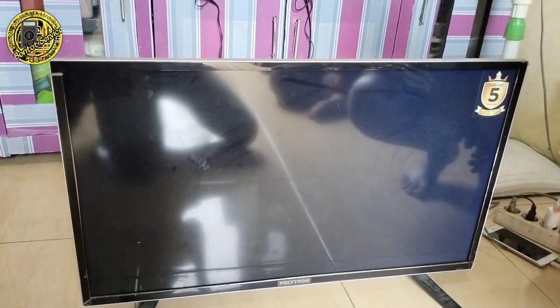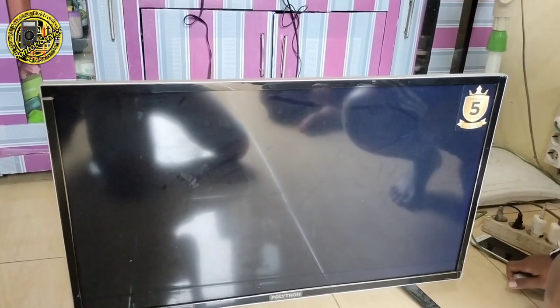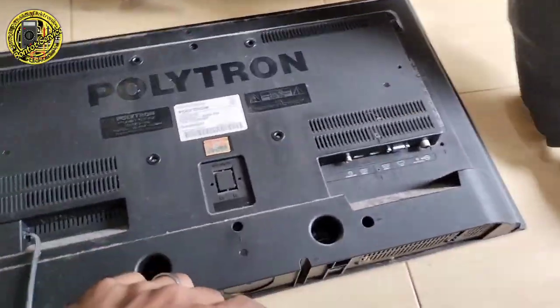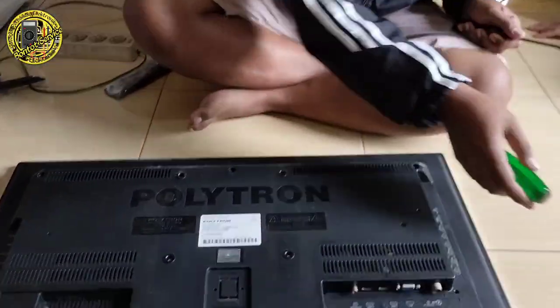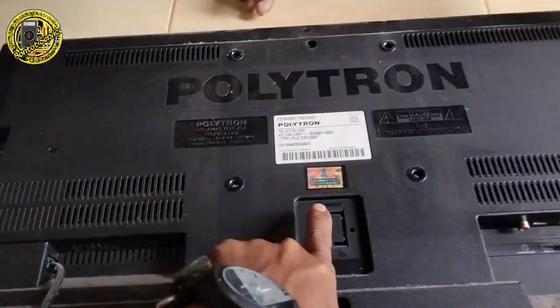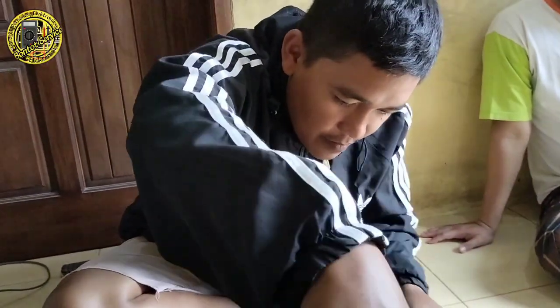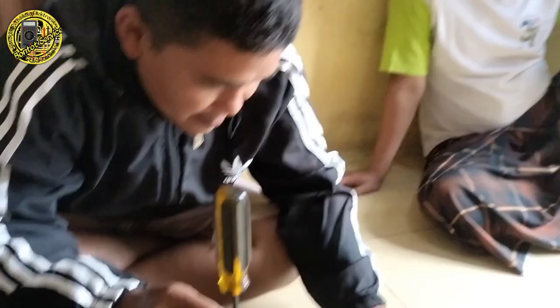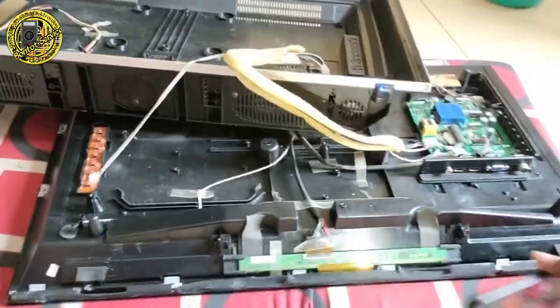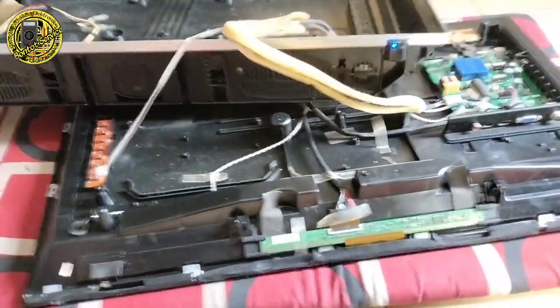Oke, kita langsung bongkar TV-nya. Oh itu panelnya — masih segel. Biar dibukain sama Bang Bojong Electro. Ternyata masuk Youtube, yang punya TV-nya. Sudah, kita bongkar TV-nya.